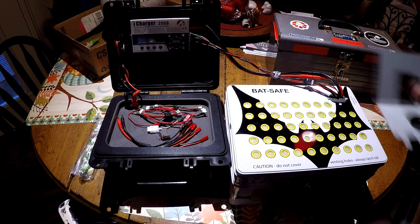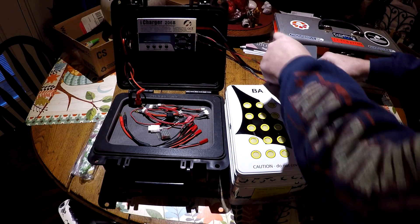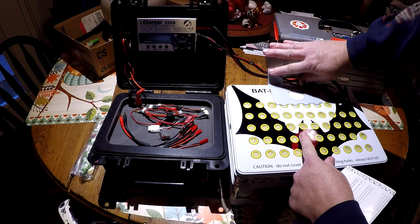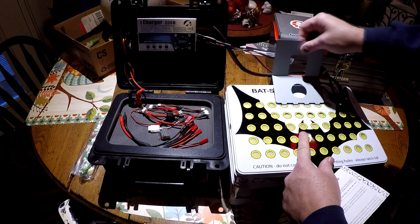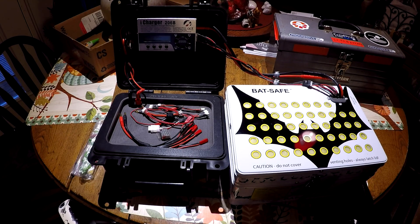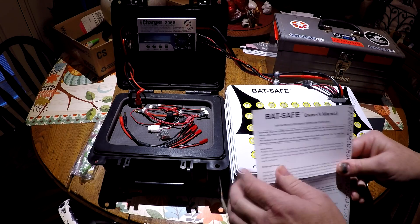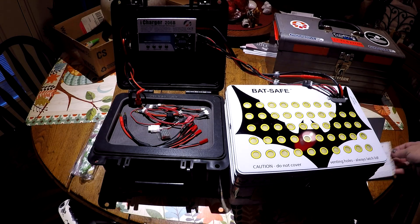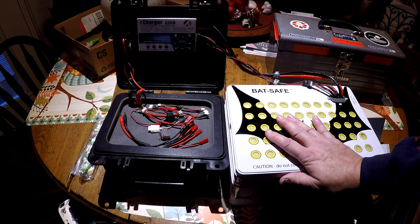Now this bat safe comes with this little metal bracket. You can connect it just like that, and if you wanted to you could have the charger just velcro mounted to it right here and power it that way. But I've already got it mounted in this box so I don't use that. It comes with a little bit of instructions and safety notices. I will leave a link below to show you where you can get yours. I also know Hobby King is selling them now, but I bought this directly from the guy that designed it.